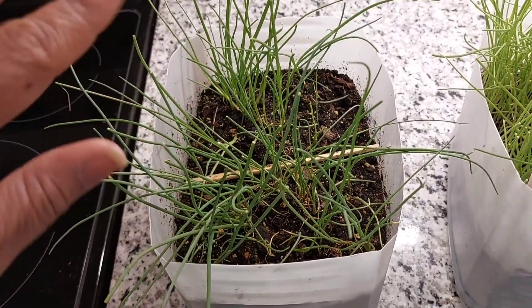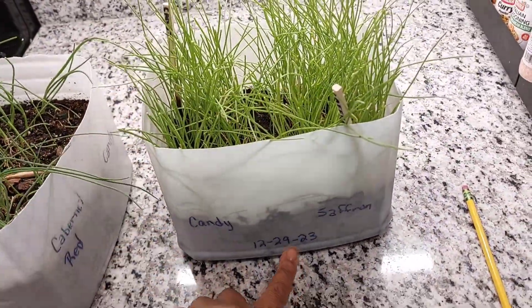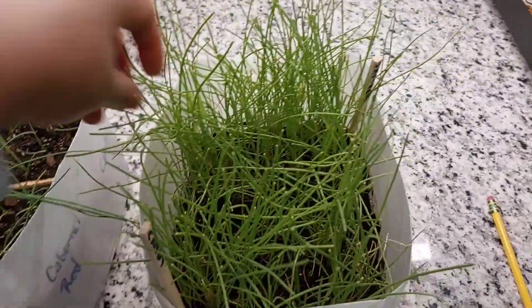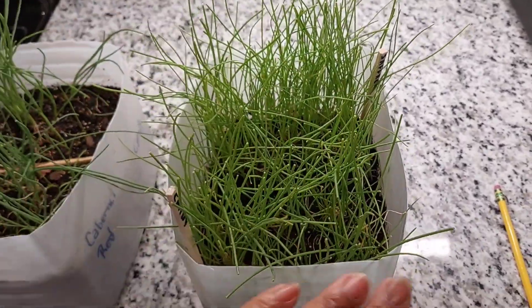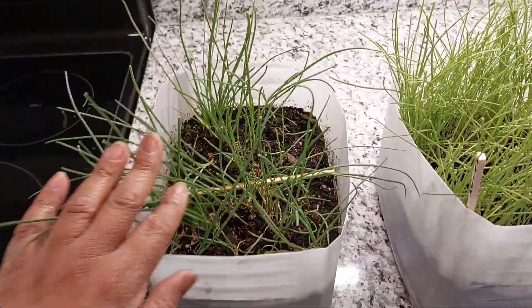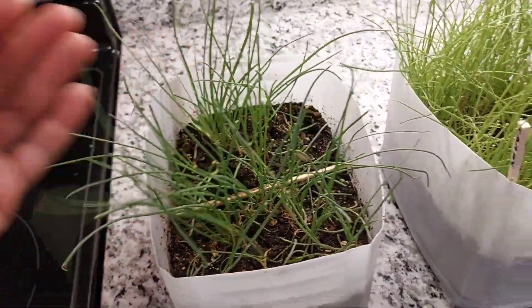Honestly, they didn't do that great either. So I ended up just planting some more seeds. These seeds were planted on the 29th of December, and these have done fabulous from the very get-go. I've kept these here indoors inside the house. So once I saw what was happening here, I went outside and got these and gave these the same treatment, and you can see that they're doing nicely now.